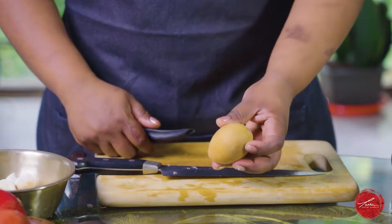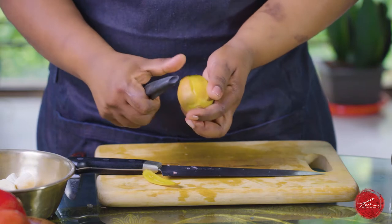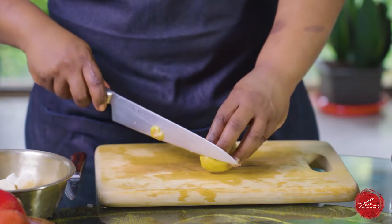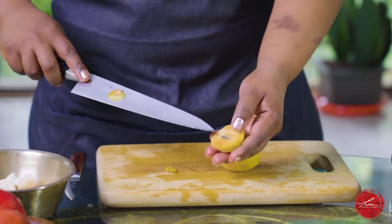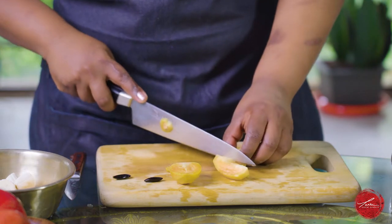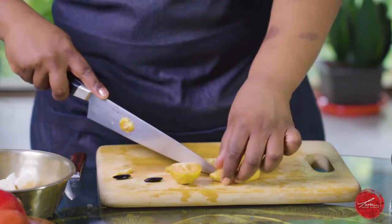Another Mumbai favorite is the sapota or the chiku. These can obviously be eaten with the skin on, but I like to peel them. Use a vegetable peeler or a sharp paring knife. Snip off the ends, cut right through the middle, then just take off the large seeds. Just going to do a large dice on them. It's super soft, tender — almost like a mix between a peach and a cantaloupe.